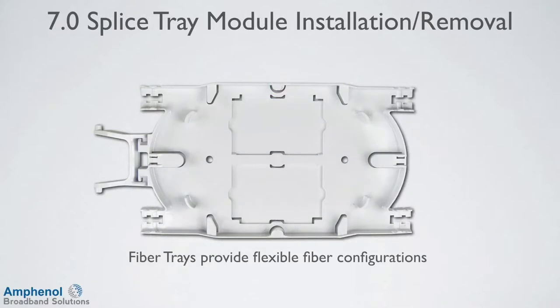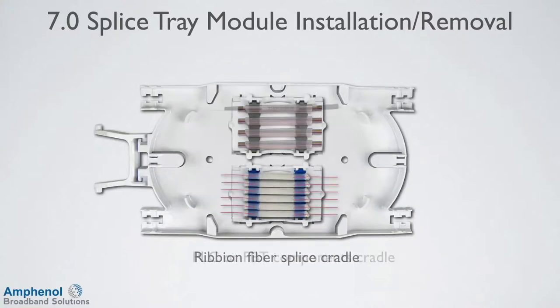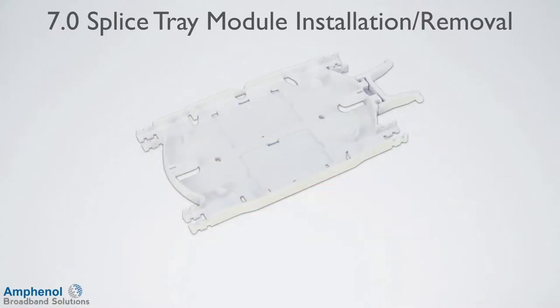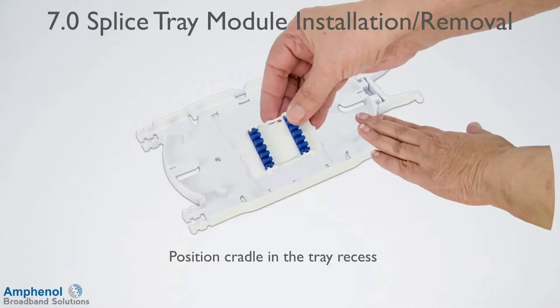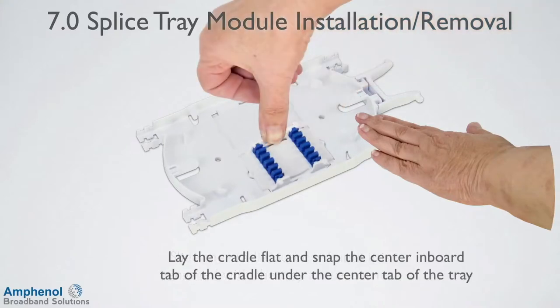The Universal Fiber Splice Trays provide organized fiber management in a compact and efficient footprint. Splice sleeves and passive component modules can be mixed and matched on the tray for flexibility in fiber configurations. Multiple kits are available encompassing a wide range of components for varied applications, such as fusion splicing, ribbon splicing, PLC or FBT components, mechanical splicing, or passive modules. The Universal Splice Trays have two tray recesses that accept cradles or passive modules. Position the cradle in the tray recess, slide the cradle outboard until it's engaged with the tray at the corner, then lay the cradle flat and snap the center inboard tab of the cradle under the center tab of the tray and the cradle is installed.